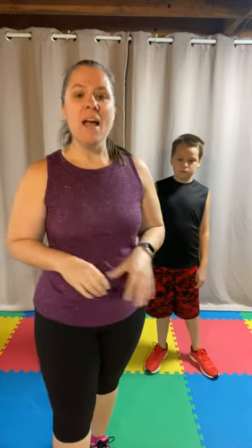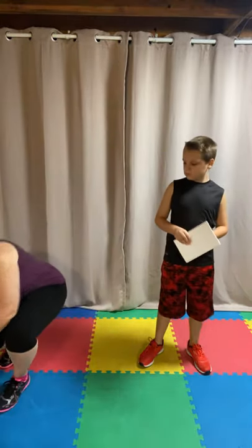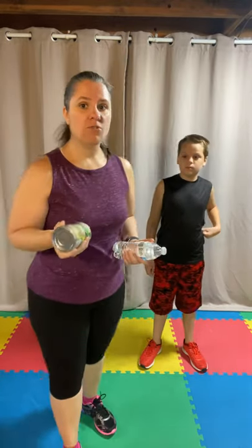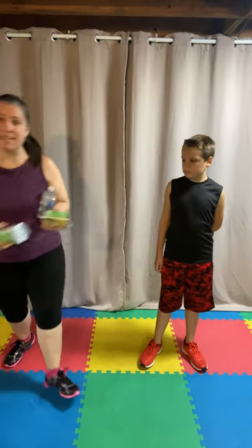I would not recommend socks because it may be too slippery on the surface you're working on. The next thing you need is a piece of paper and a pencil or a pen because you're going to be writing some things down. For our strength training you're going to have a couple of different options — if you are brand new to strength training, just grab some water bottles.